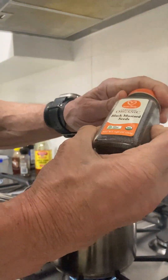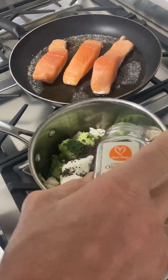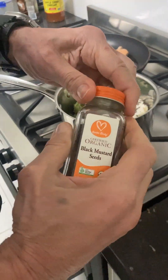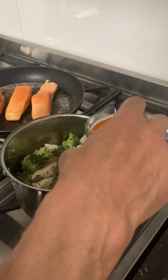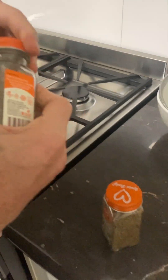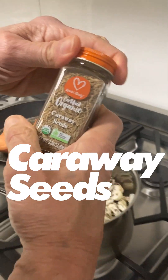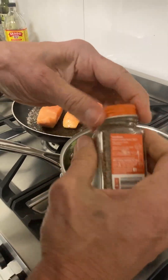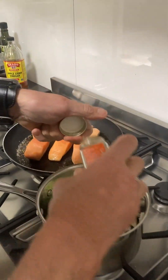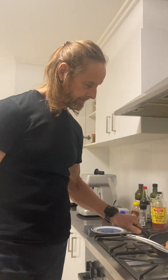My favourite — mustard seeds — put them in there. Cumin seeds. This is good stuff. Carrot, just a little bit.